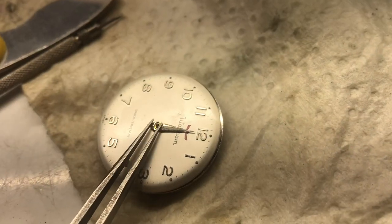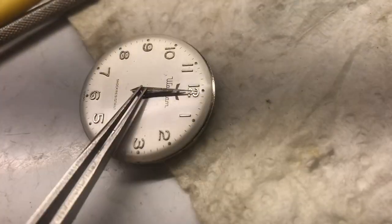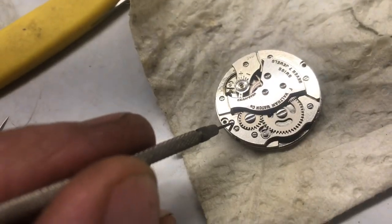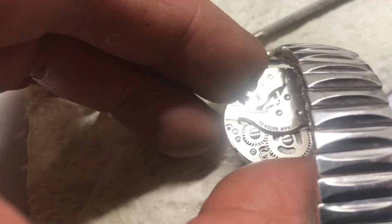Place the hour hand on and press it into place. Next, the minute hand goes on — press it into place. Then the second hand — push the second hand on. Remove the crown. On the back there's typically a screw that you have to loosen to get the crown out. Place the movement into the case.